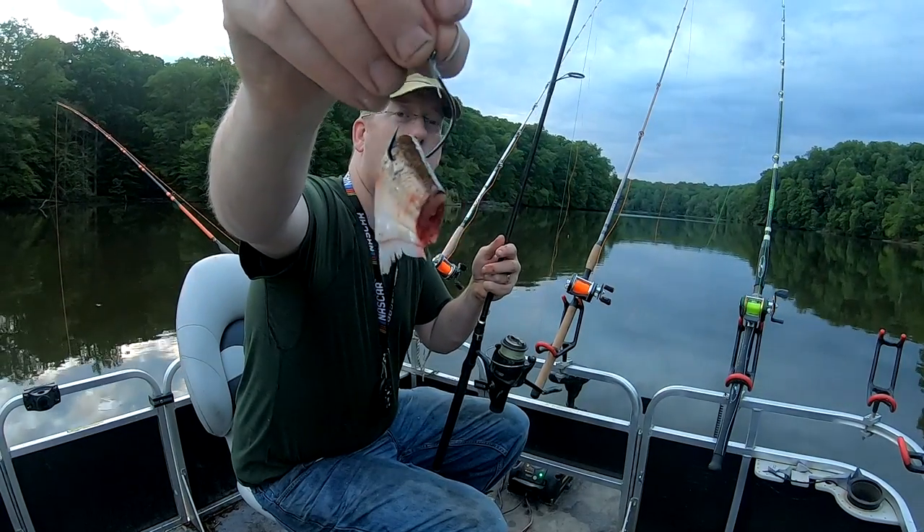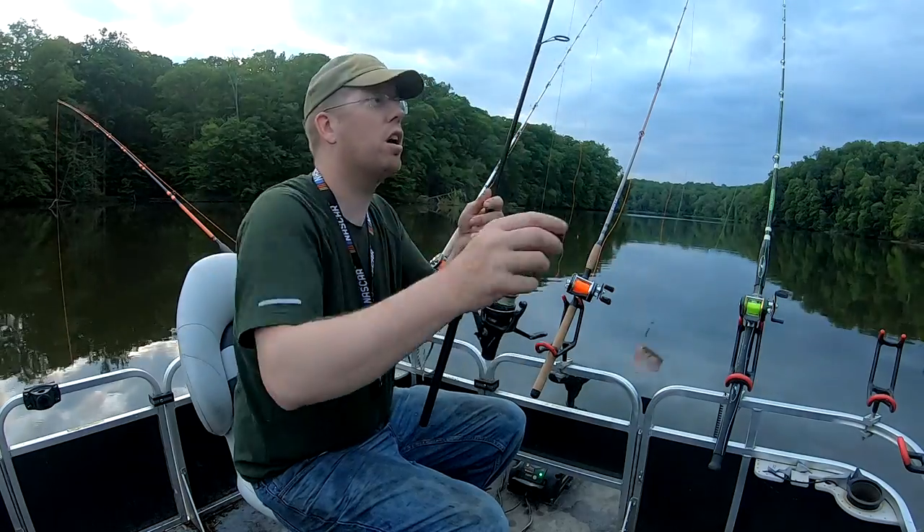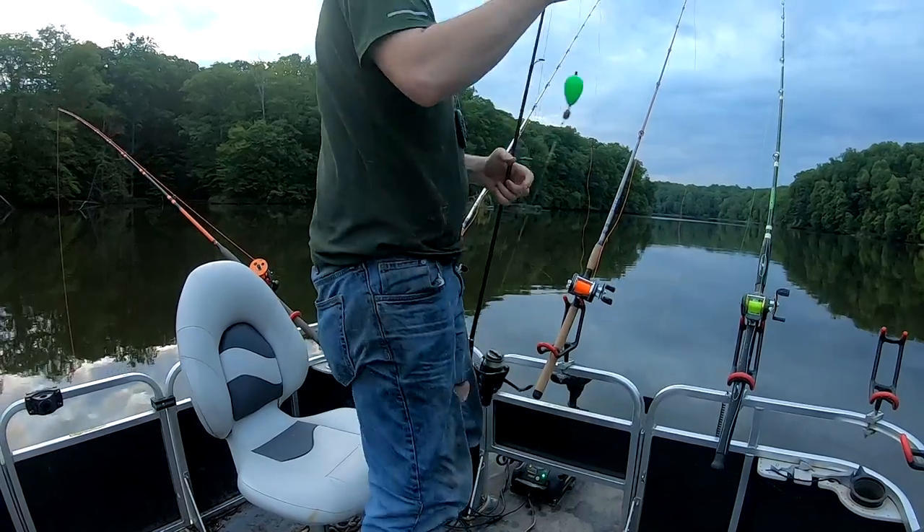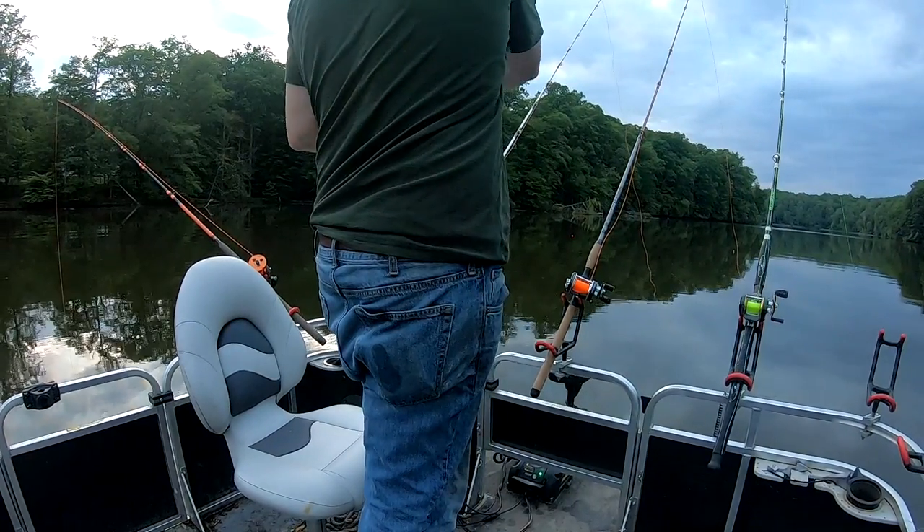Something jumped clean out of the water — I'll have to watch the video to see what it is. I do have a four-aught shiner hook rigged up on a float, so I'm going to go ahead and chuck that out since we're into a lot of small ones. Got a little bite-sized morsel of shad on this four-aught shiner hook — let's wing it out there and see if we get better hookups.